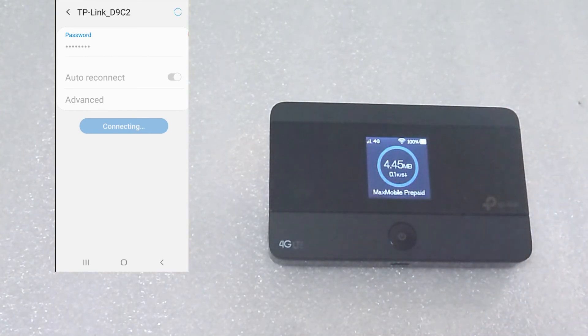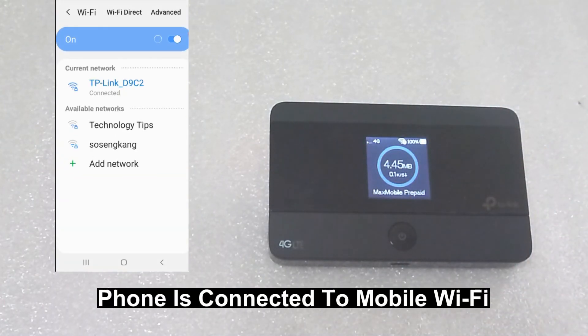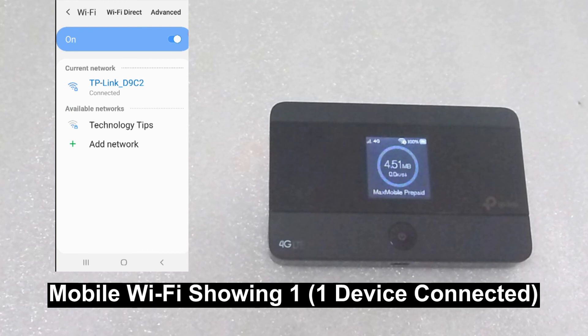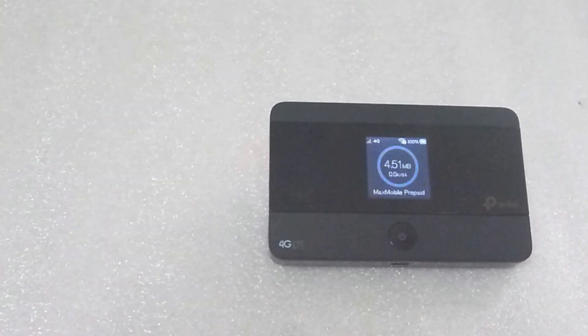From your phone, select that network and key in the wireless password, then connect. And you can see that now it is connected, and the Wi-Fi icon on the device is showing one because now one device is connected to it. So this is how you unbox, set up, and connect your phone to the TP-Link 4G LTE Mobile Wi-Fi Model M7350.